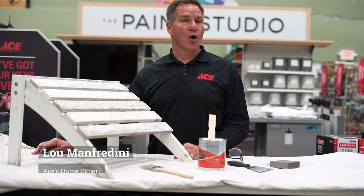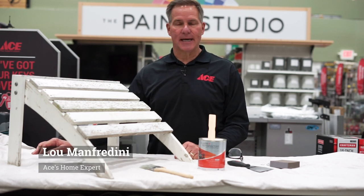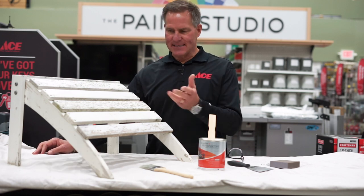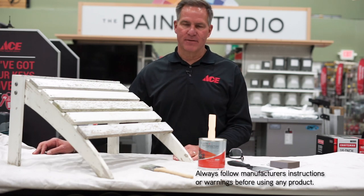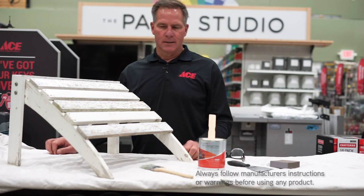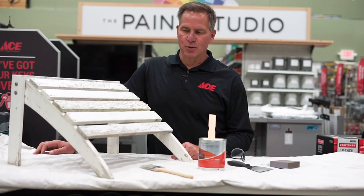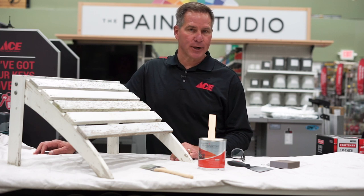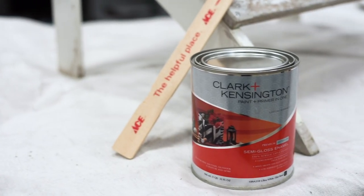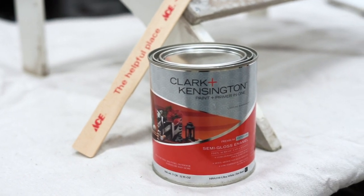Hi, Lou Manfredini, Ace's home expert, and today's project is repainting outdoor wood furniture. I've got an example here of an ottoman off of an Adirondack chair, and you can see that the paint is pretty worn out. This is a terrific project where you can use a paint and primer in one, an exterior grade paint. We're going to be using Clark & Kensington, which is a really good choice for something like this.